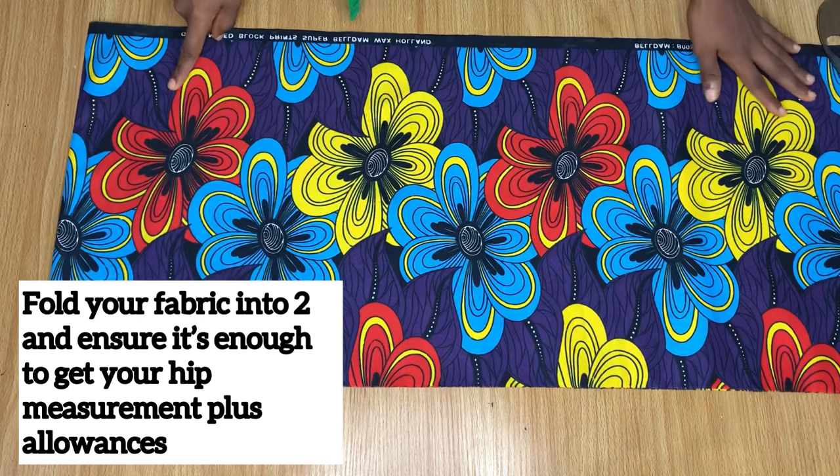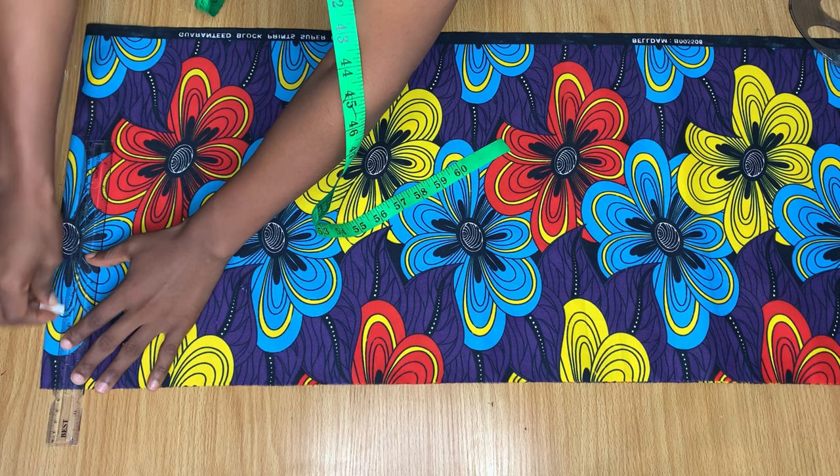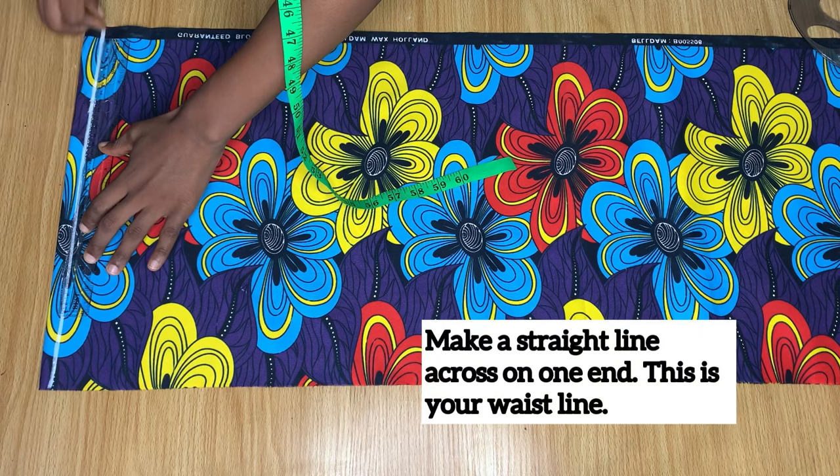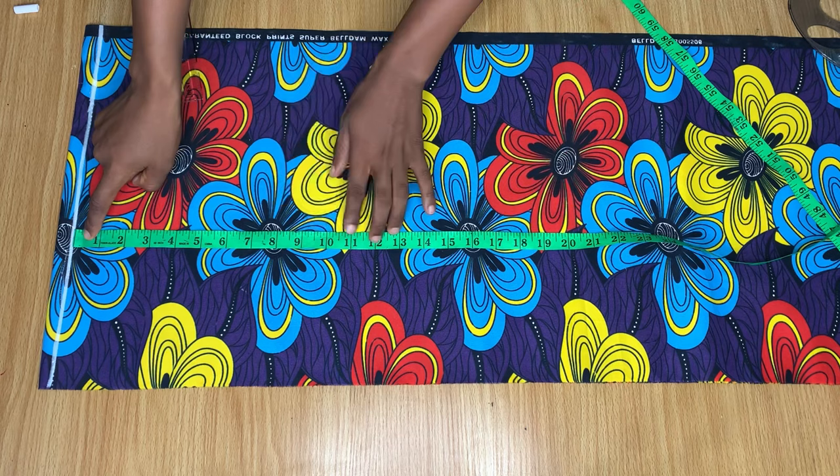The first thing you're going to do is arrange two pieces of fabric that are enough to give you your hip and all the measurements needed to cut out the pants. I have two pieces on top of each other right now, and we're going to use these to cut out the front piece. I'm making a straight line across — this line is going to serve as the waistline, and I'm going to start taking all vertical measurements from this point.